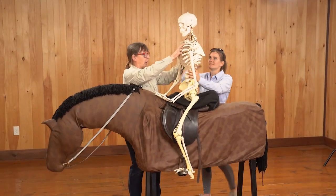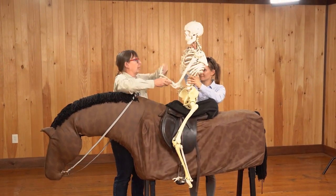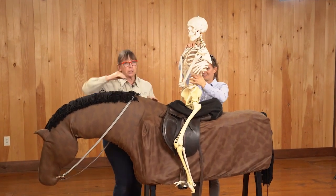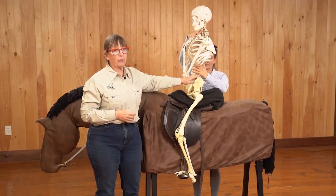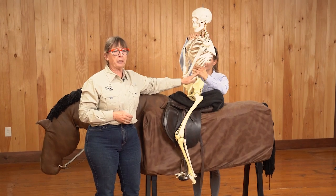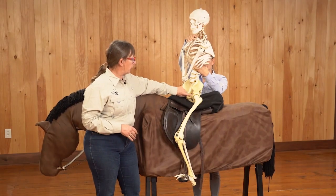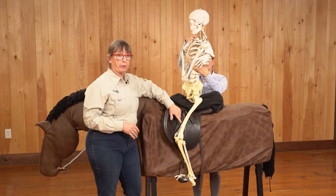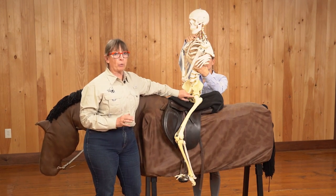We have Elmer here to help us understand what we're talking about. I'm going to drop his arm out of the way so we can clearly see where the hip joint is. This is the top of your pelvis — the iliac crest — and many people think of this as the hip because culturally we call this the hips. But it's really the top of the pelvis, and this is not where we fold for jumping. We need to fold at the hip joint, which is a big ball and socket joint — the socket is part of the pelvis, the ball is part of the femur. It's the largest joint in your body, closest to the horse, and this is where we need to fold for jumping.